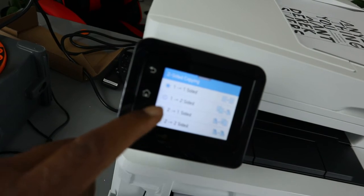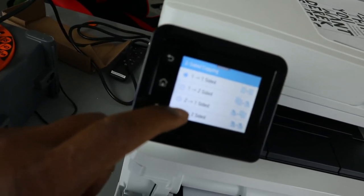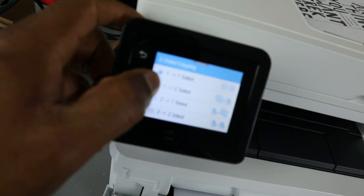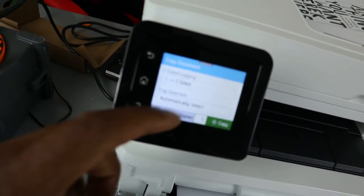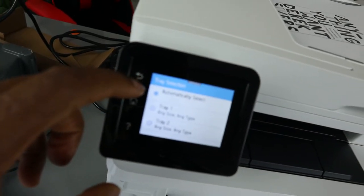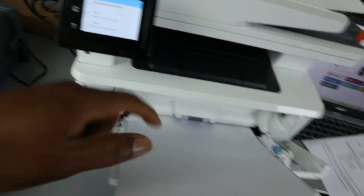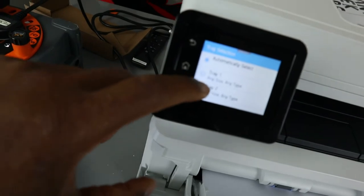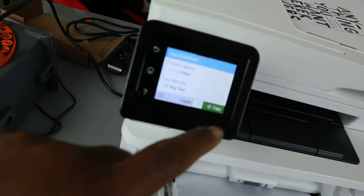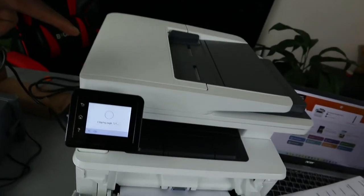Right now it's set to one-sided, so select two-sided. You'll select one-to-two-sided, meaning it will copy a double-sided original. For the paper tray, you can select automatic or choose paper tray one or two. If you select paper tray two, it will take paper from there. Let's select paper tray two — paper two is selected — then click OK.